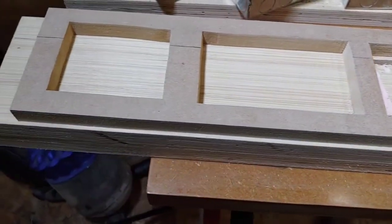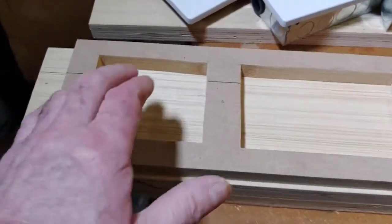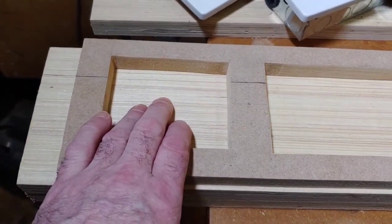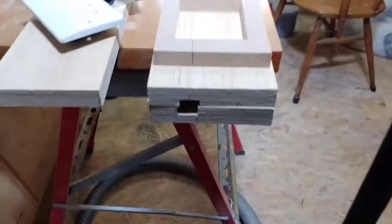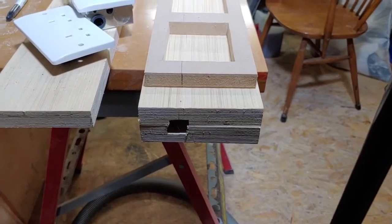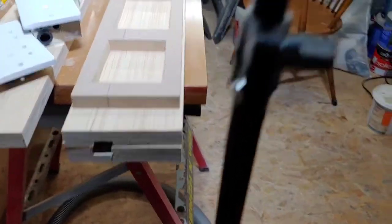We're going to have four of these altogether in each one. I'm building two of these but for now I'm just building the first one. This section here is where the mains filter is going to fit, and down at the back here is where the IEC plug is going to go.